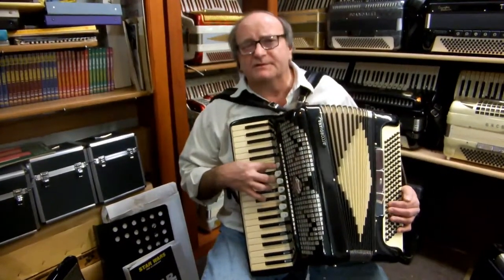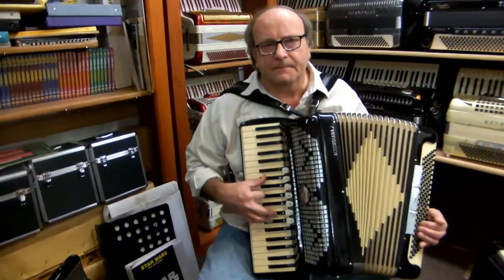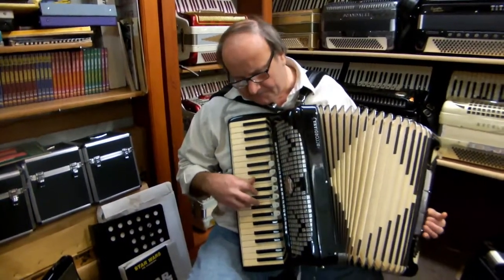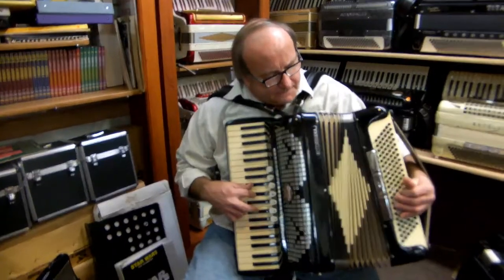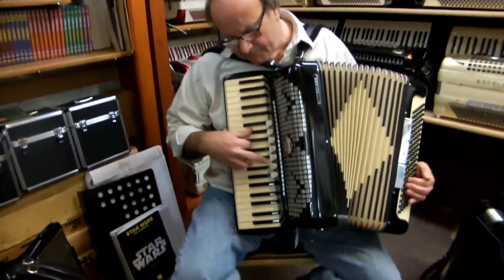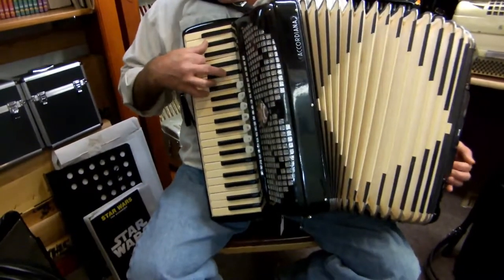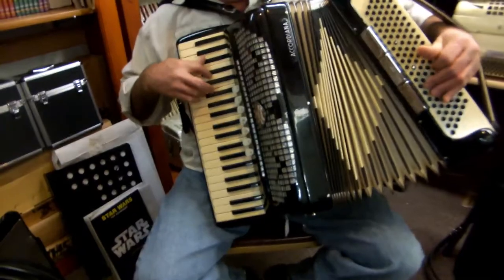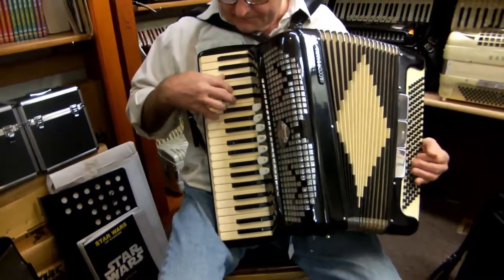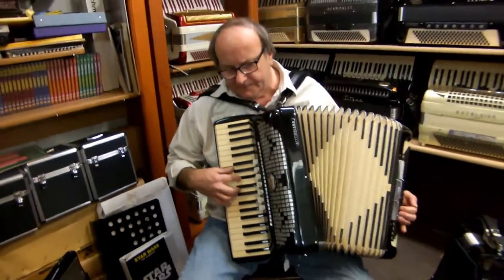So anyway, what I'm going to do is start with the bassoon reed and then kind of float around a little bit, okay? And then hold on the master. Here we go.